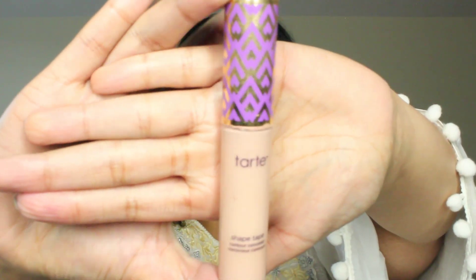I'm doing concealer now — I'm using Shape Tape by Tarte and I just put it in the areas where natural light hits your face. Now I'm just going to blend out my concealer. Done with concealer. I'm going to start contouring — I don't want to go super heavy into it, so I'm just going to use bronzer and a little bit of light powder.